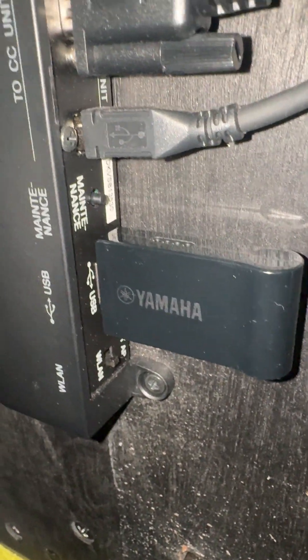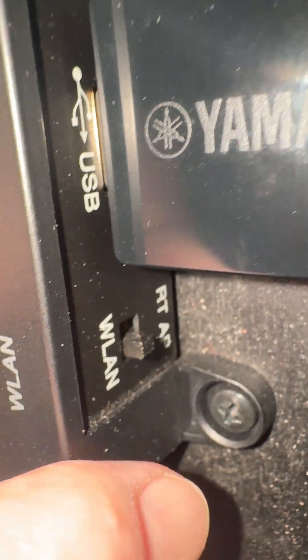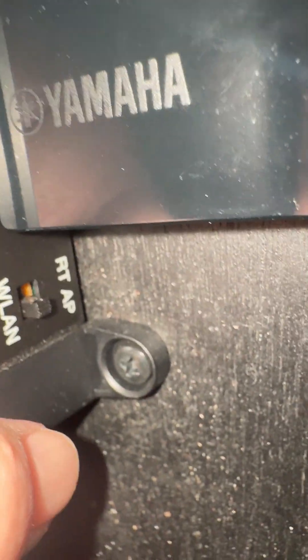And then on the back of the piano, right next to this dongle, you can see it says RT or AP. To have it connect to your home wi-fi, you put it on RT right there.